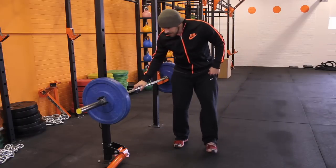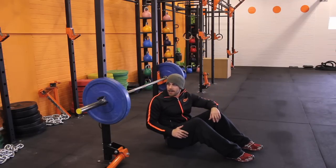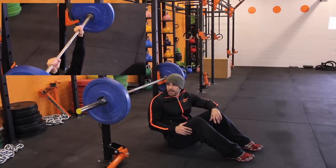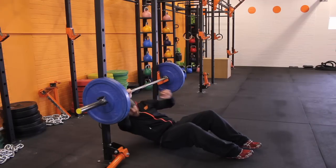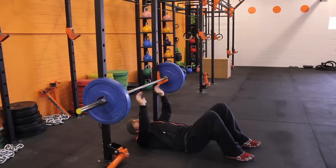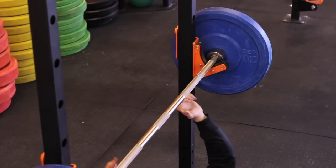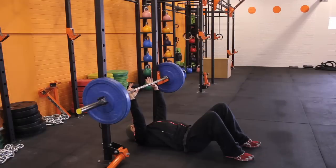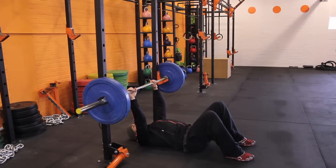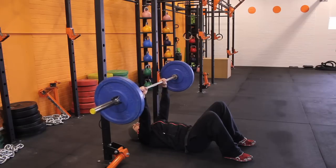Key points for the floor press. You need the J-hooks set at a height that allows you to take the bar out of the rack really comfortably. When you've got straight arms, the palms of your hands should just only be above the J-hooks. Take a really tight grip and with stiff arms you should literally just be able to lift the bar out.